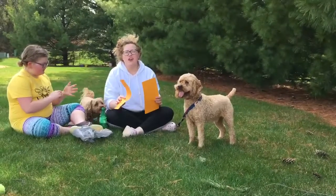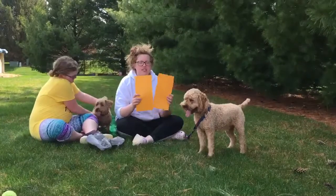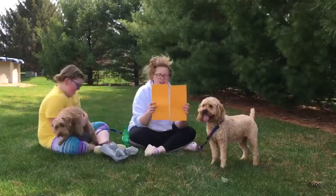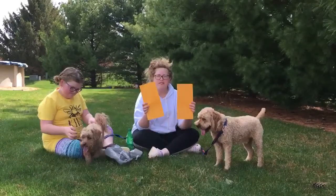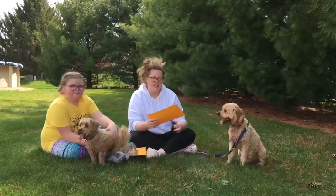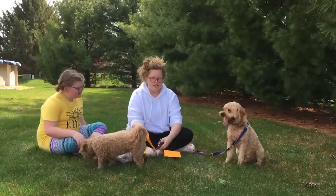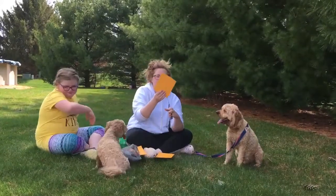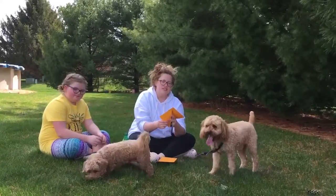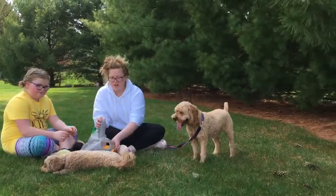Today we are also gonna play Stinky Cheese. So you can have a piece of construction paper or computer paper, and you are gonna just cut it in half like this, and then you're gonna cut one of your halves again to look like this, and then you're just gonna cut it like a triangle.